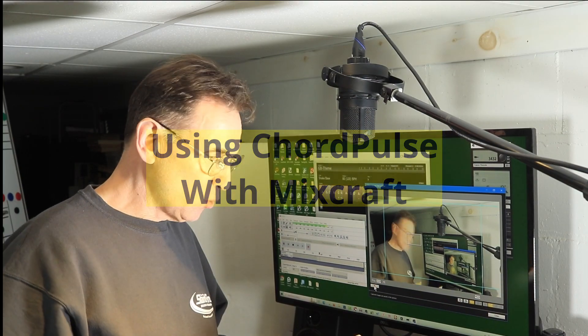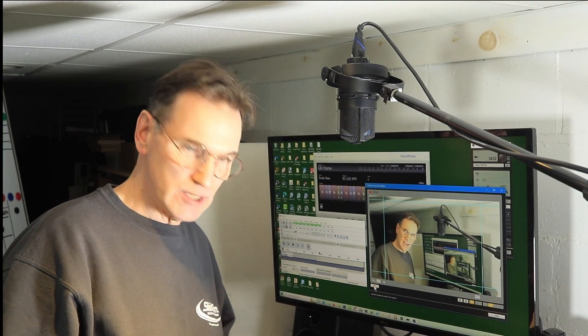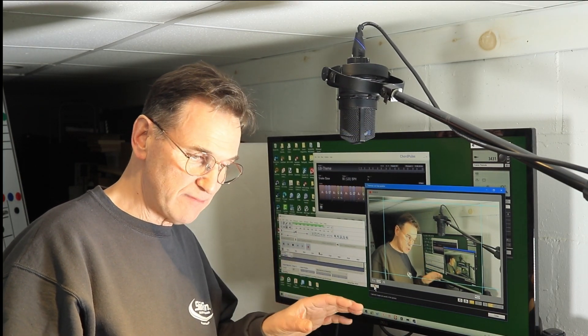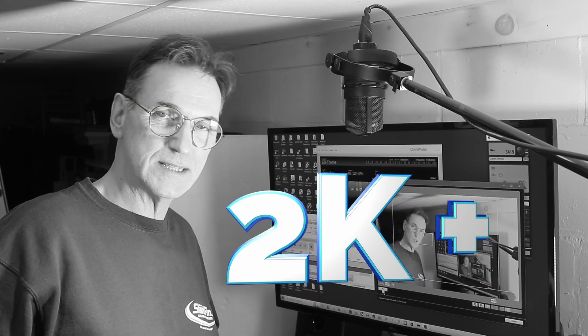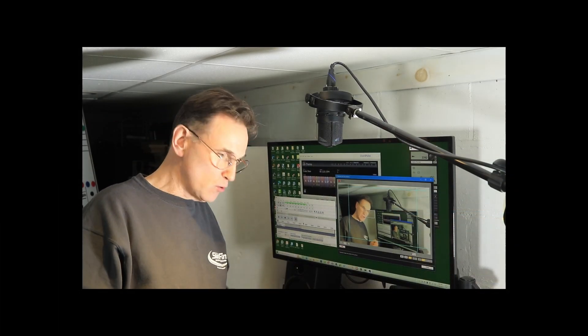Happy New Year. In this video we're going to take a look at using Chord Pulse and Mixcraft to create a new arrangement for my Guitar Basement theme tune. But first things first, I want to thank all of those subscribers who've been able to get my channel over 2,000. By YouTube standards that's not very much, but if I think back a few years it seemed like it took forever just to get to 100. And if you haven't subscribed already, there's a little button down below.